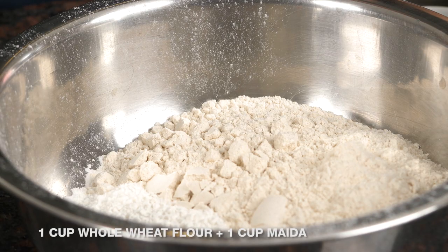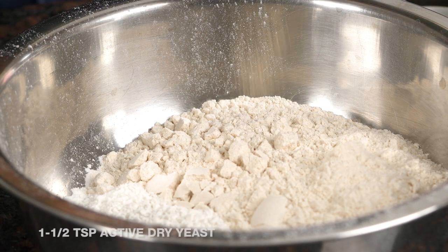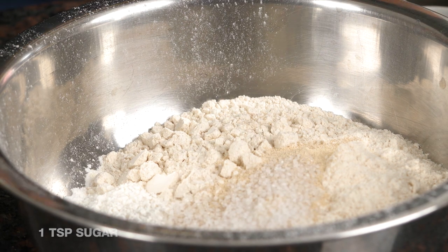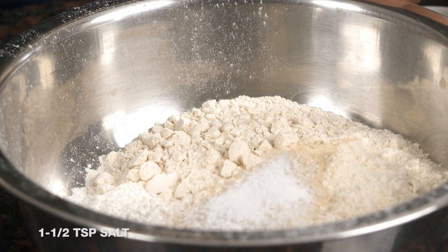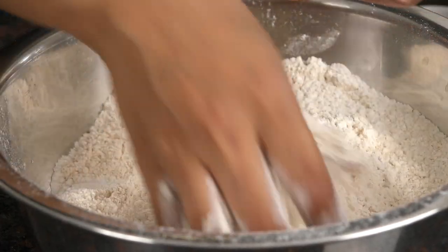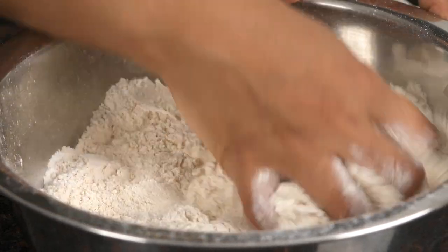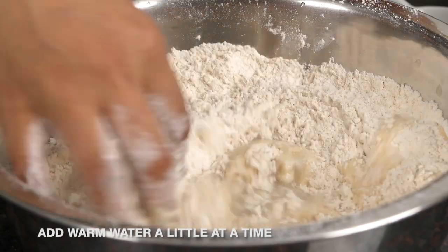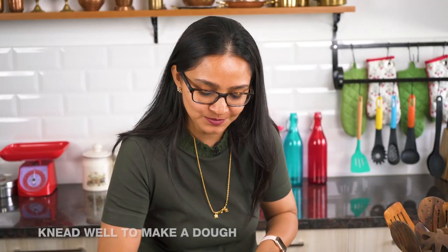The first step is to make the pizza dough. In my bowl I have one cup of wheat flour and one cup of maida. I always like using 50-50 flour so it tastes really nice. Into this I'm going to add in my instant yeast, some sugar, salt to taste, and we'll mix all of this up very well and then knead it along with warm water to make a nice smooth dough.